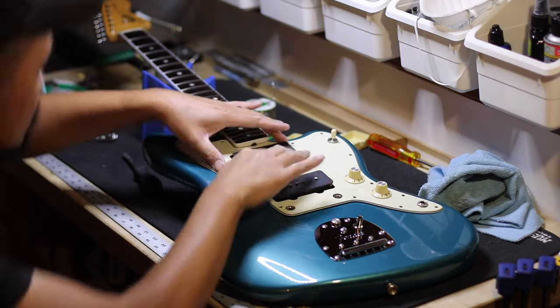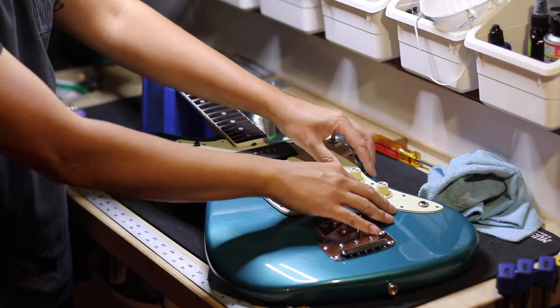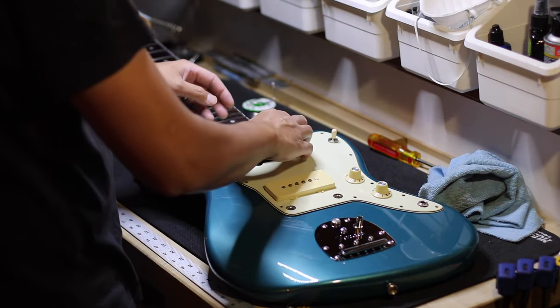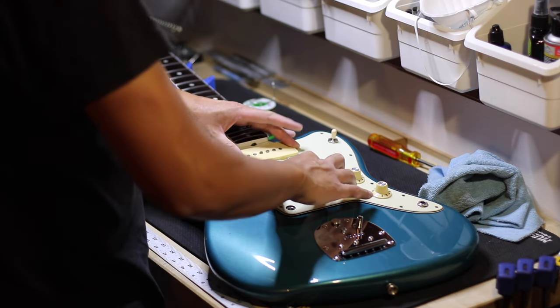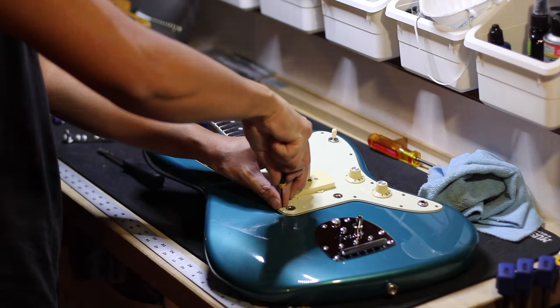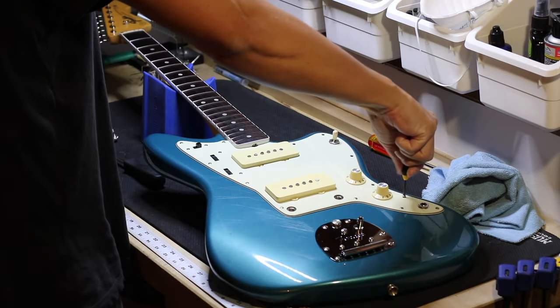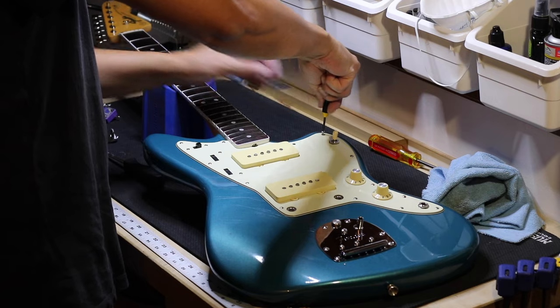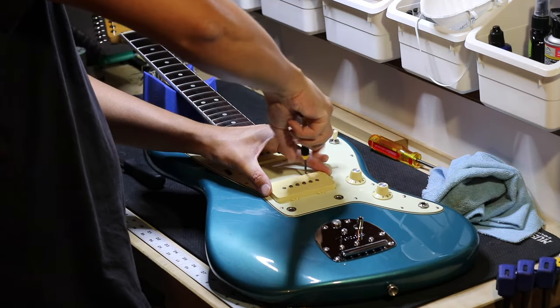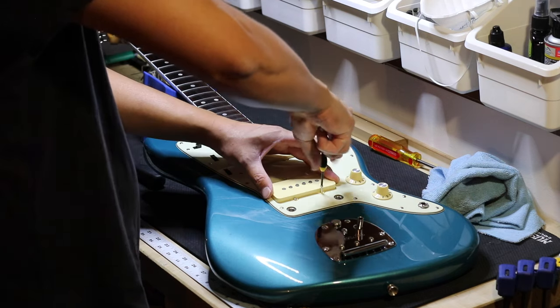Tucking the wires under and everything — no matter how well you organize it, it's always a little bit of a challenge. Now it's time to put everything back together. Aren't you glad you used a magnet to collect all the screws? I would have lost all of them without the magnet.